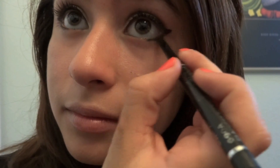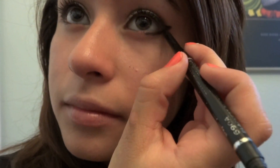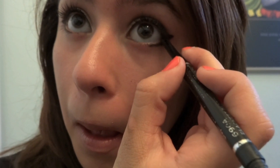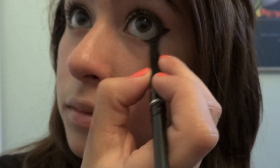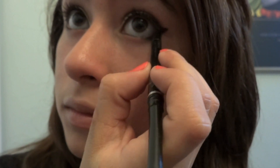I'm just going to take the same eyeliner pencil from Wet n Wild that we used earlier and go over the bottom line that we did with the liquid eyeliner, and put some inside of the eye on the corner, connecting the wing and the bottom eyeliner. Then I'm going to take the smudger and just smudge the bottom eyeliner to make it seem a little bit more soft — and then you can darken it or make it a little bit more smudged if you want.